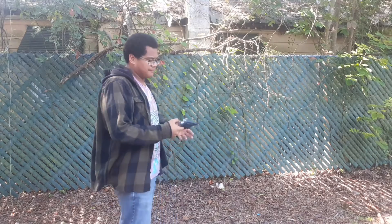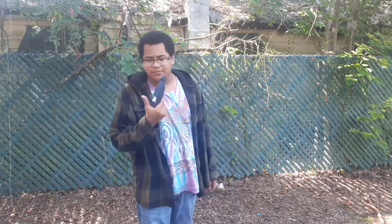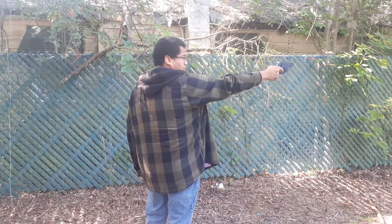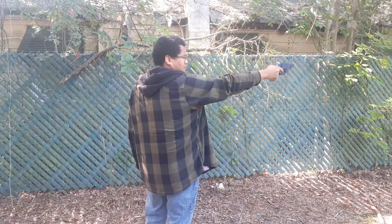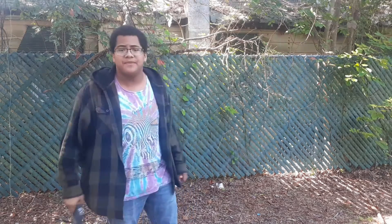One thing I don't know is whether speed loaders for .38 Special existed back in the day — I highly doubt it, but we're just doing that just because. All right, now we're going through single action — let's do it. Here we go. All right, now we're out of ammo.